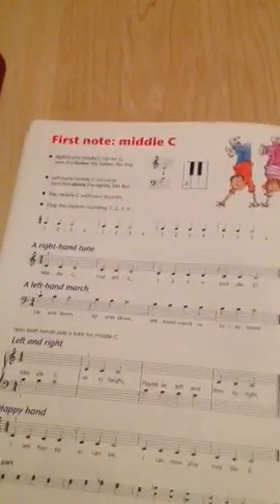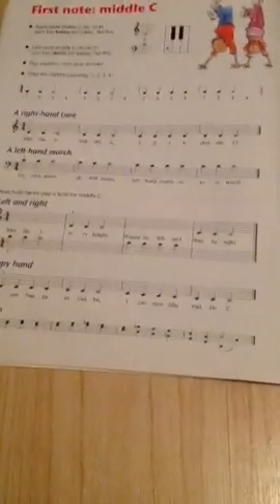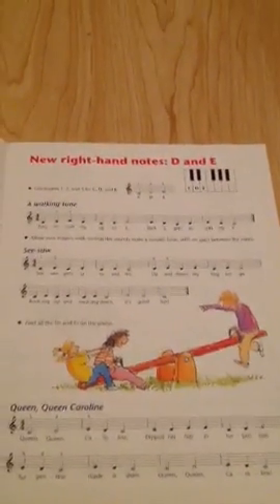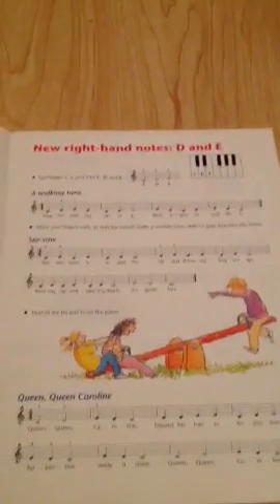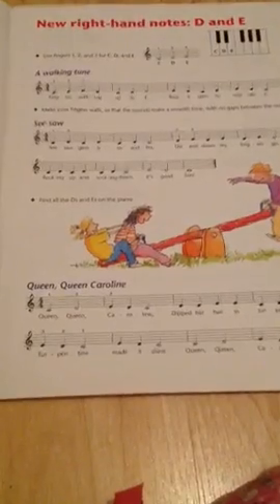Starting out — first note, middle C. So right hand tune, left and march, right, left and happy hand. Then new right hand notes D and E. You've got the walking tune, the seesaw, and Queen Caroline.